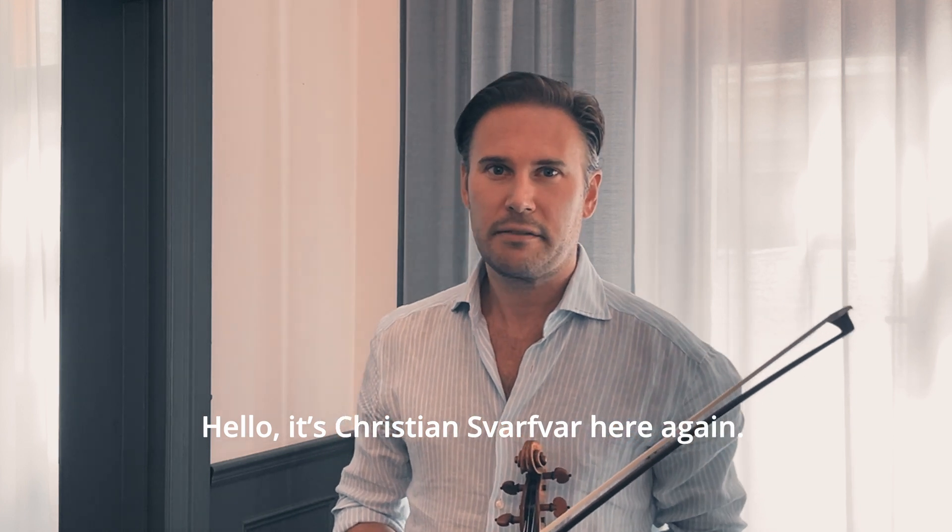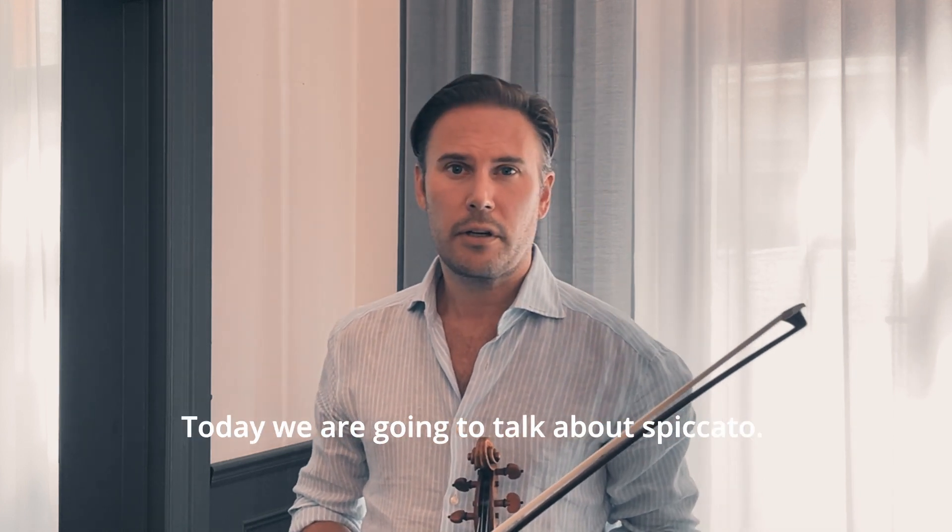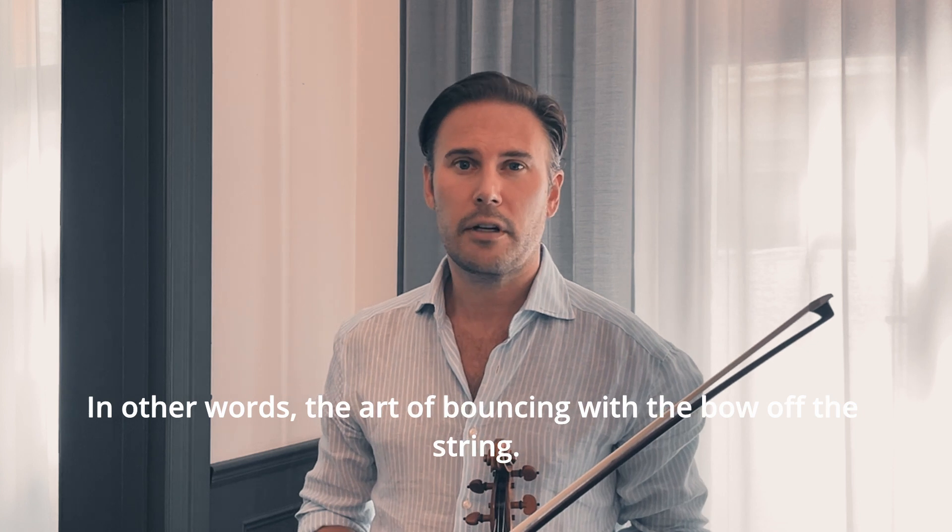Hello, this is Christian Svarbar here again. Today we're going to talk about spiccato — in other words, the art of bouncing with the bow off the string.